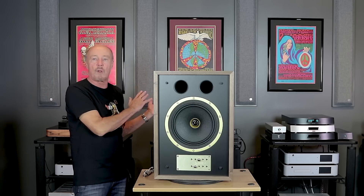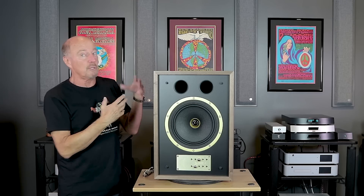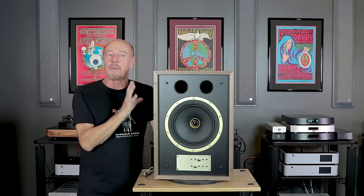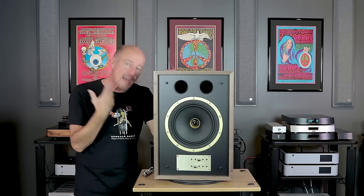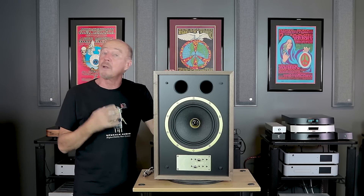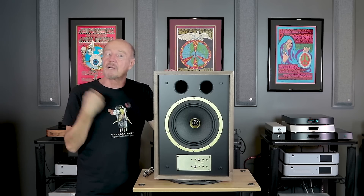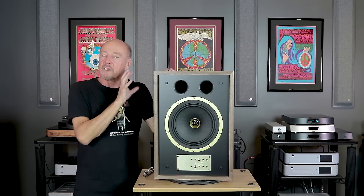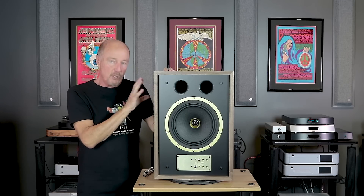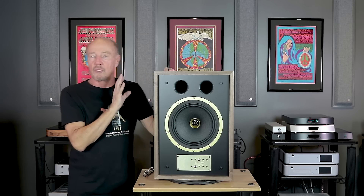You can put them close to a back wall if you want, or bring them out — it offers more flexibility. Most stand-mount speakers are going to be about 86 or 87 dB efficient, so they're going to be more power-hungry. This speaker is 89 dB efficient, so compared to other stand-mounts, this will require half the amount of power. You can run this with a single-ended amp — 5, 8, 10 watts — and it will absolutely rock your world.